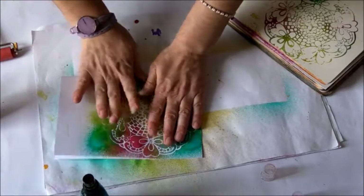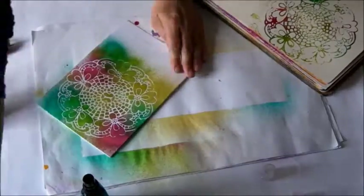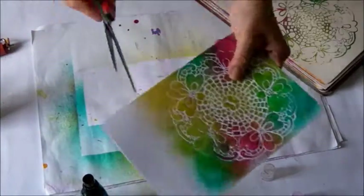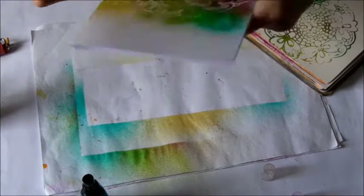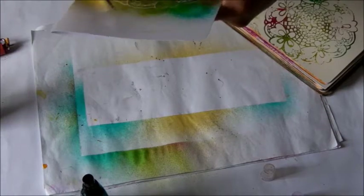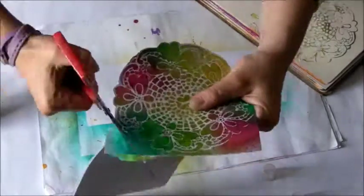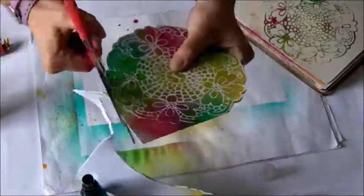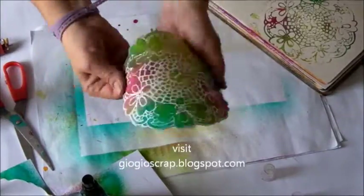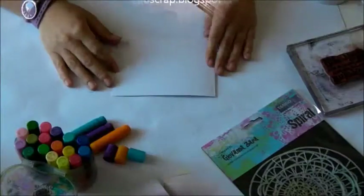I fold the sheet in half, and then fold in half again. Then I start to cut it out along the stencil shape. Voilà — my card is ready! You can just add a sentiment, a gesso on a little part, or stamp and cut the sentiment and glue it to the card.